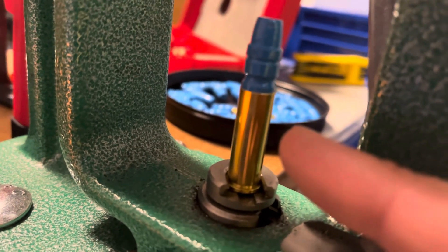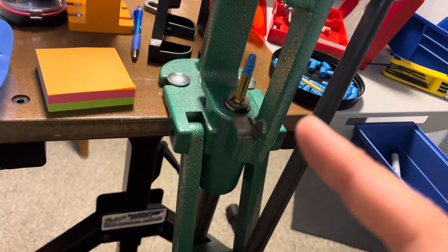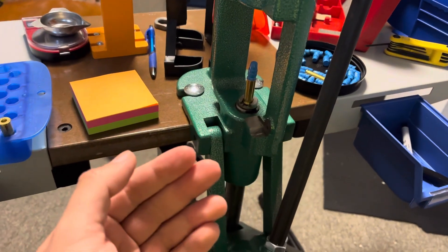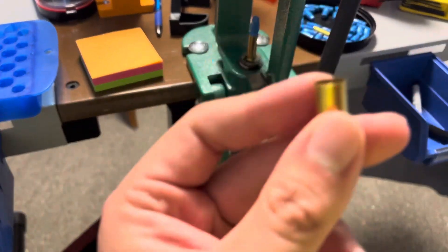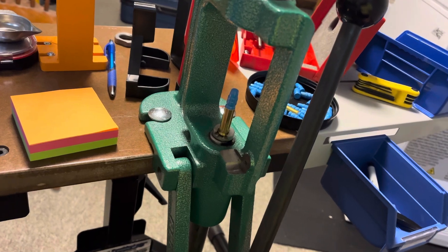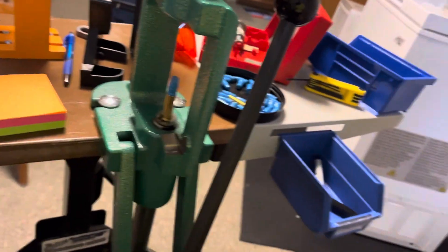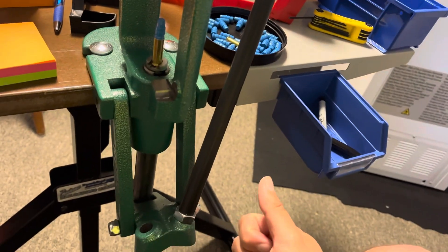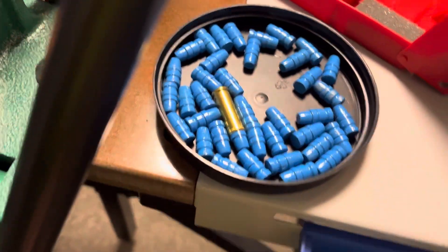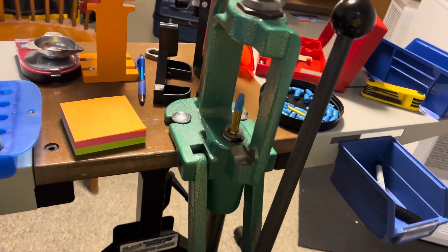You want to flare it just enough so the bullet will go in straight — not super cockeyed. There's a fine line when it comes to flaring cases. You don't want to over-flare it and bell the case mouth like a trumpet, but you also don't want to under-flare it, because it won't go in straight and even if your seating stem pushes it in it's going to shave some of that lead off, even if you powder coat it. So take your time when you set your flaring die up and make small, minute adjustments.